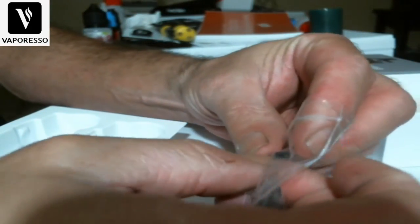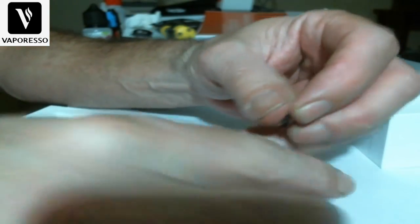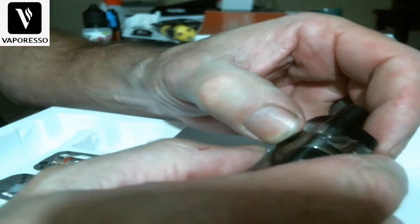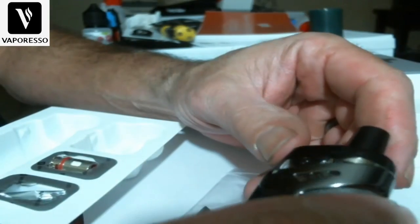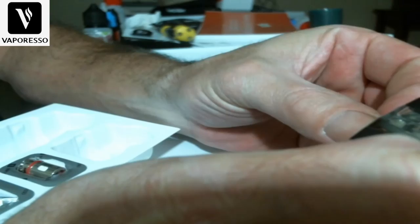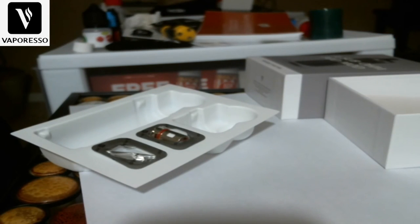Now let me show you these little airflow inserts. They give you four of them in case you lose one. You take one, you can see the fins on it, and just pop it into the airflow hole to close it off. Don't do both sides or you won't get any air at all. You could loosen it slightly, but you'll probably lose it. I like running it wide open because I feel like I get better flavor that way.